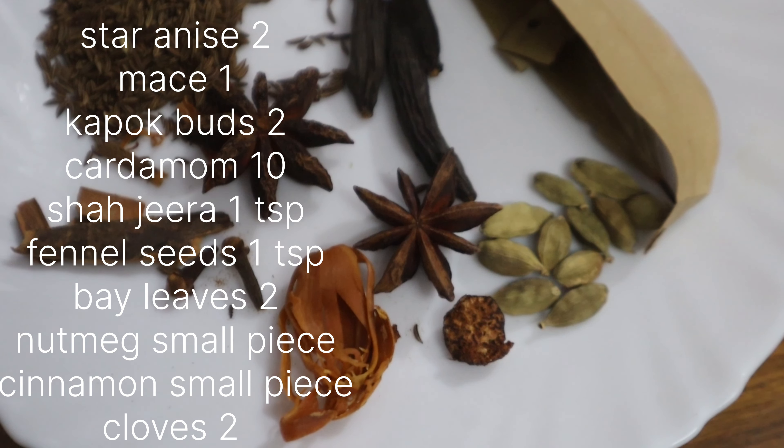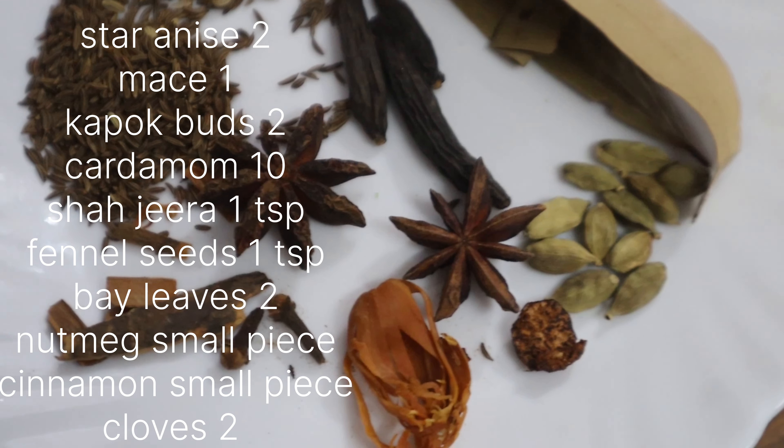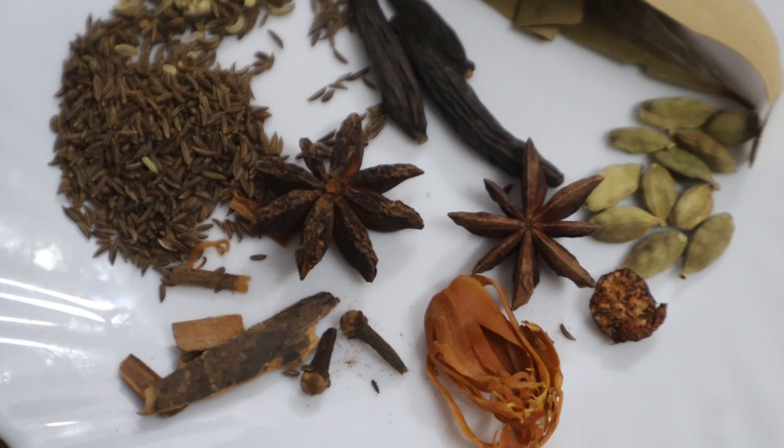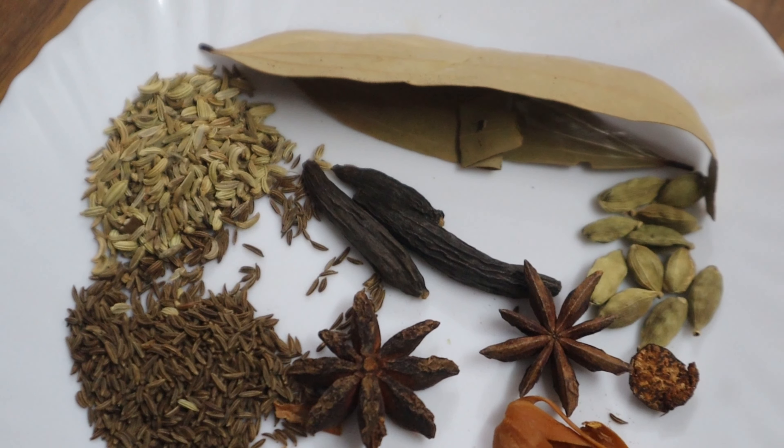You will need 2 to 4 teaspoons per serving of green beans, 1 teaspoon of broccoli, and 1 teaspoon of garlic.